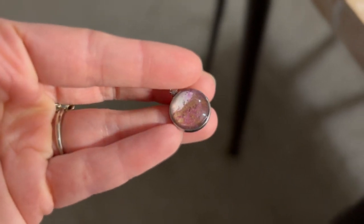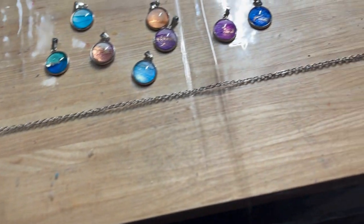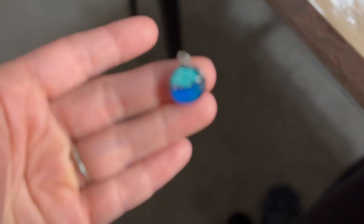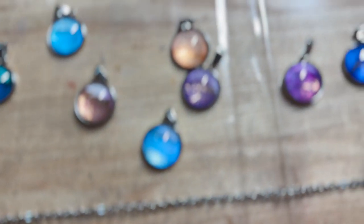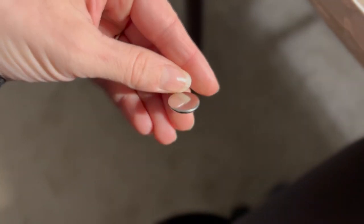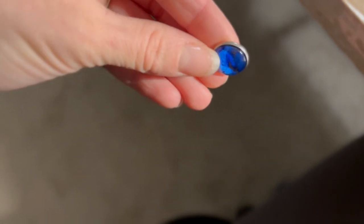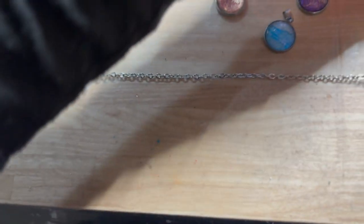Here we are, 24 hours later — it is dry, it is beautiful! I love the finish and the colors. I'm going to show you a few. This is the chain I'm using: an 18-inch simple stainless steel chain. I love them so much, they're so beautiful and shiny. You can see the back is all clean because it was wiped with isopropyl alcohol before it dried.